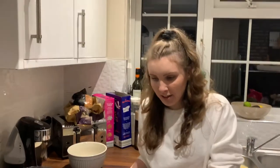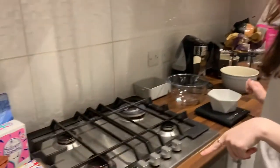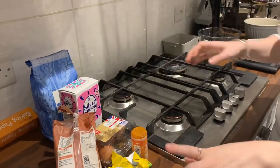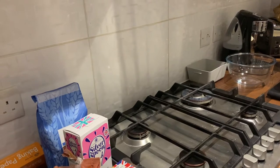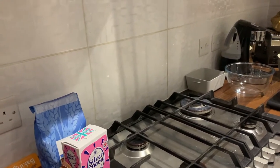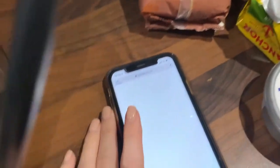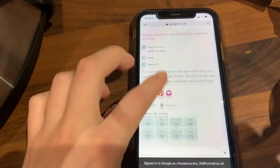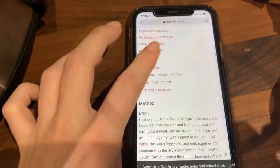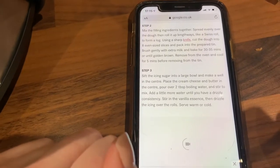So they're in the oven and now we're going to work on the icing. I think the icing is icing sugar, cream cheese, and butter — let me double check for you. Oh, how beautiful they look! We're using a BBC Good Food recipe by the way, always a winner.